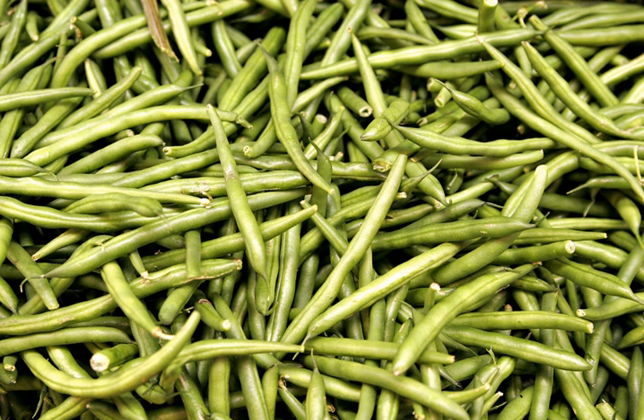They are distinguished from the many other varieties of beans in that green beans are harvested and consumed with their enclosing pods, before the bean seeds inside have fully matured. An analogous practice is the harvest and consumption of unripened pea pods, as is done with snow peas or sugar snap peas.